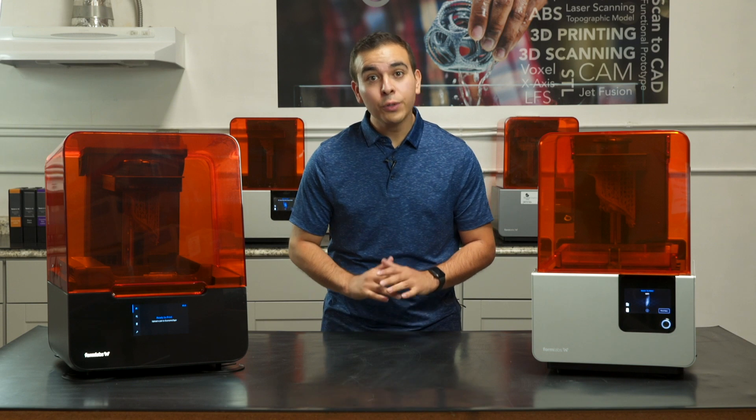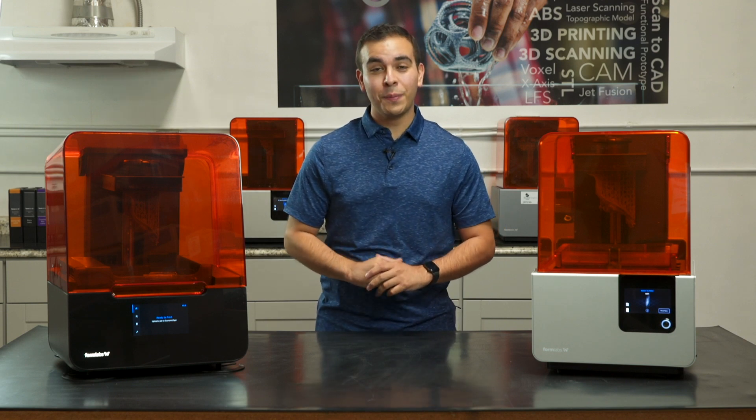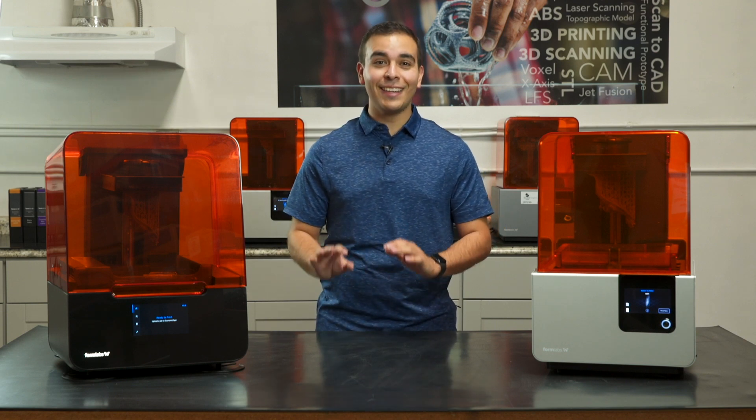Another great addition to the Form 3 is the improved failure detection and handling, which means you can experiment with challenging geometries with ease. If a print fails, the Form 3 can print a cleaning mesh for easy removal. Formlabs has also introduced a host of new features on the Form 3, which makes interacting with the printer even easier.